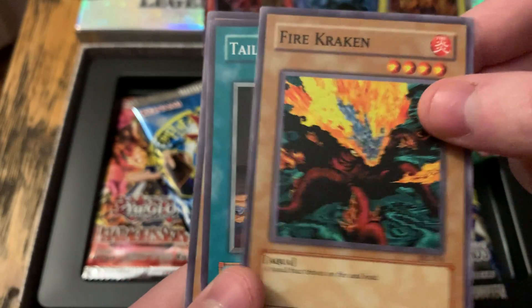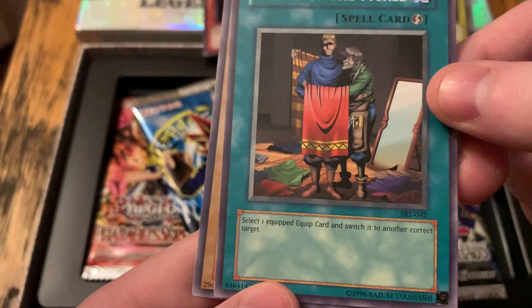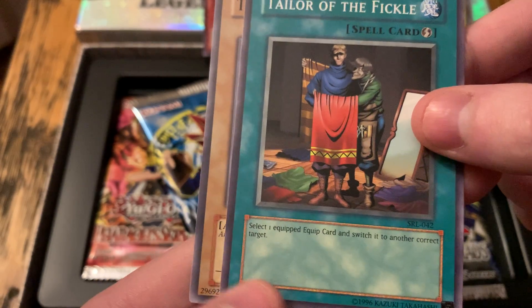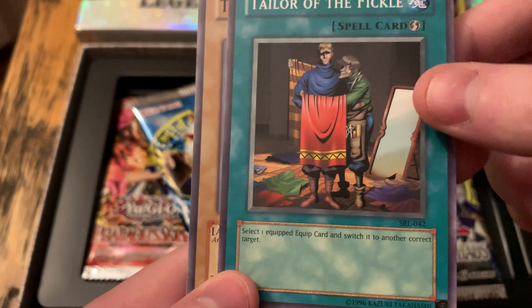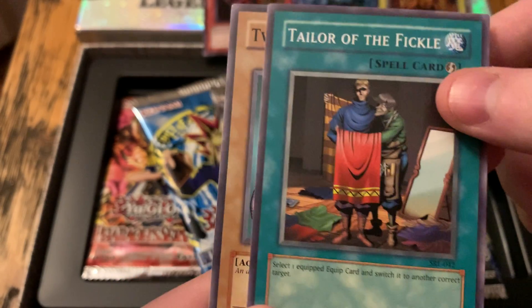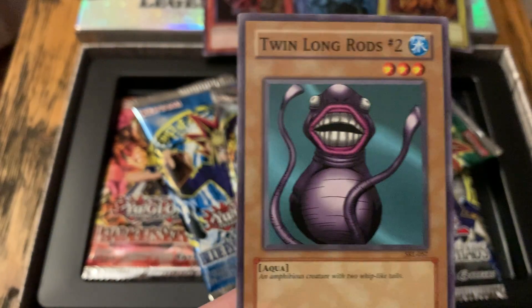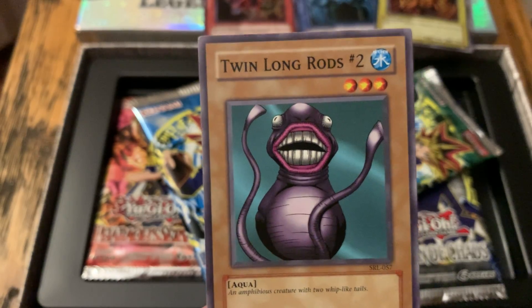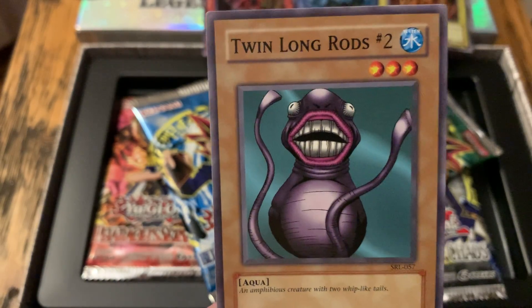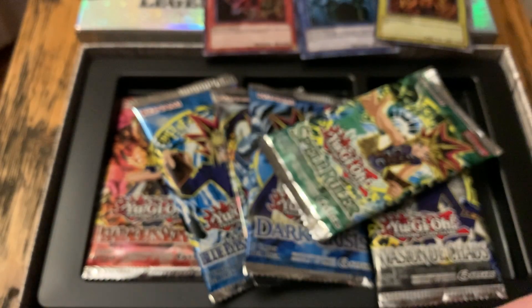Tailor of the Fickle: select one Equip card and switch it to another correct target. I don't really understand that one — I'll have to read it better. Twin Long Rods Number Two — this is pretty freaky looking. Wouldn't want to wake up and see that, or you're washing your face and you see that behind you. It's more scary than IT.